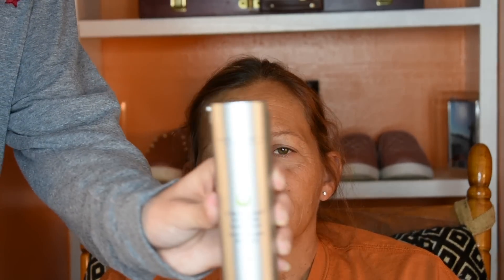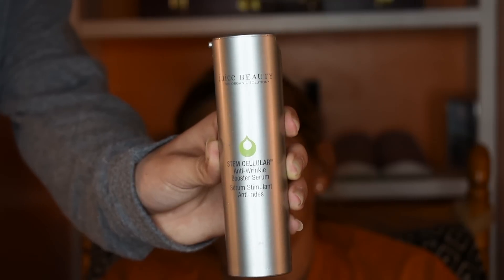Preparation is a key component to doing anyone's makeup, including yourself or anyone else's. It doesn't matter whose makeup you're doing — you really need to make sure you prep the skin for all of the makeup you're going to do. So I'm just going to be starting off by using this Juice Beauty Stem Cellular Anti-Wrinkle Booster Serum.